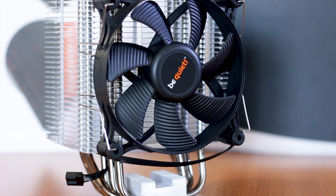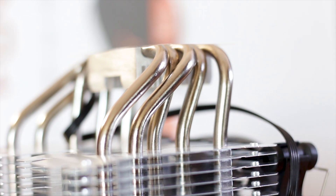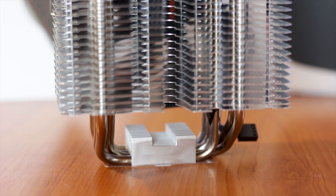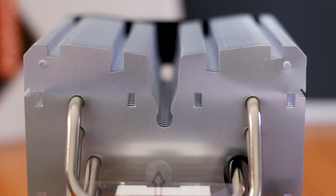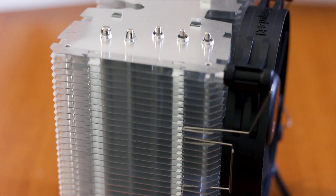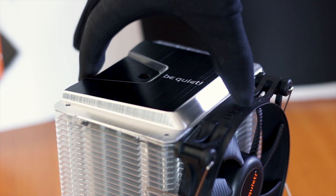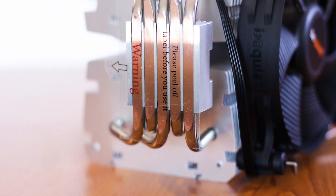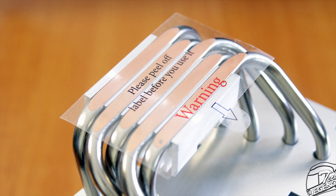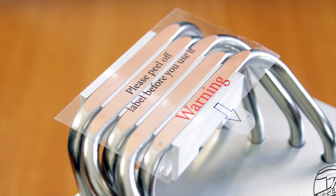The Shadow Rock 3 uses a total of five copper heat pipes. These are nickel plated across most of their surface, except the part which makes direct contact with the CPU surface. Each heat pipe has an outer diameter of 6 mm and follows the standard U-shape to make contact with the aluminum cooling fins and help with the movement of heat. The endings of the heat pipes are not evenly machined, but they are covered by the metallic plate so it shouldn't matter. For the base plate, the Shadow Rock 3 uses a direct contact heat pipe design; however, usually a solid copper base is preferred as there is less surface variation and a better contact surface for the CPU.